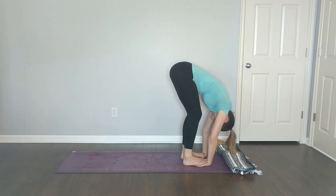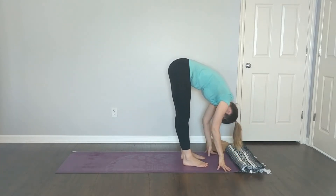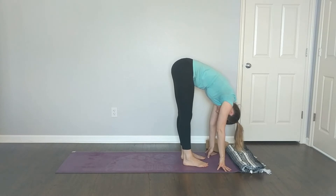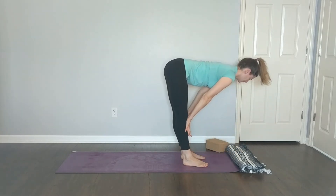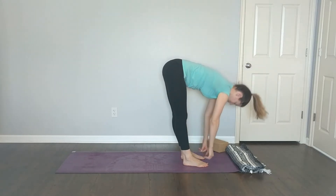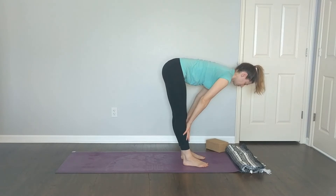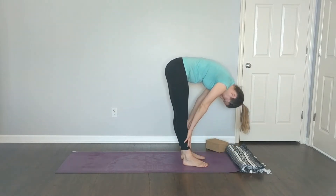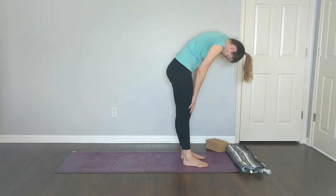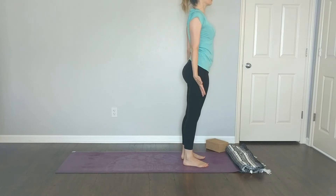Take one more breath in, then release your hands if you slipped them under your feet in gorilla pose. Halfway lift on your inhale, fold on your exhale. Halfway lift, fold. Then slowly, one vertebra at a time, rise up to stand. Arms by your side — mountain pose, tadasana.